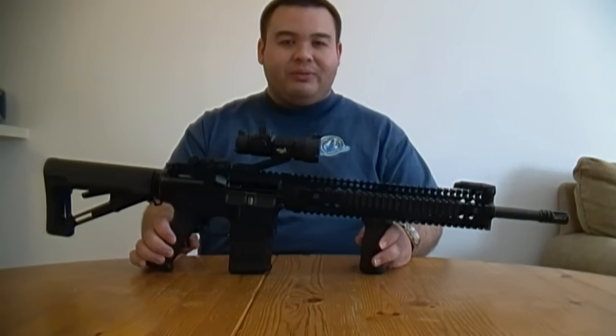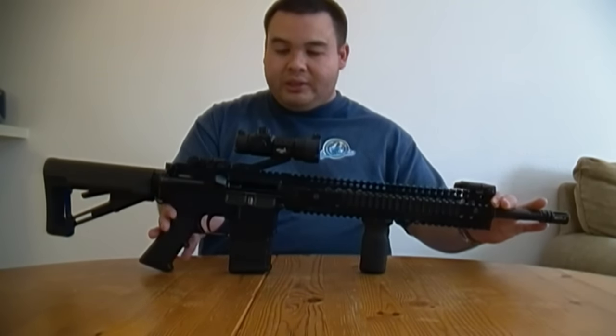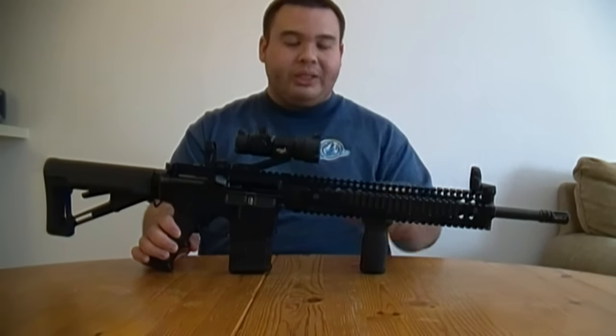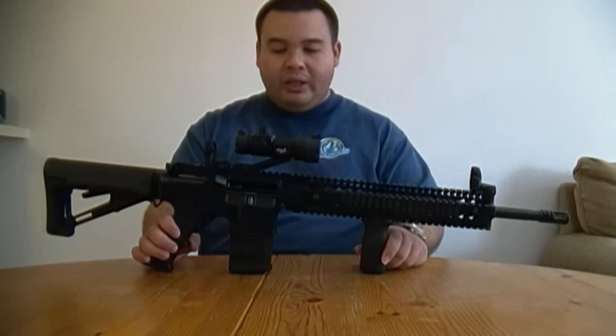Hey, everyone. Thanks for checking out my video. This is a tutorial on how to set up your flip-up sights as well as your red-dot sights for zeroing — basically getting the best accuracy that you can.